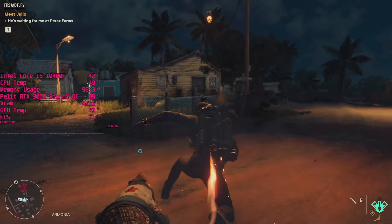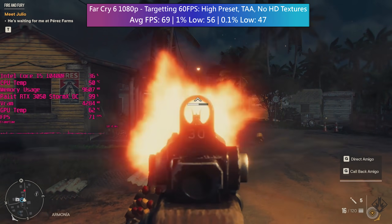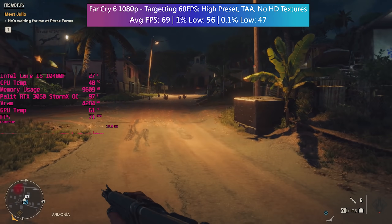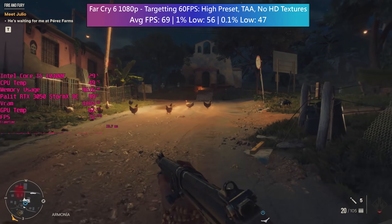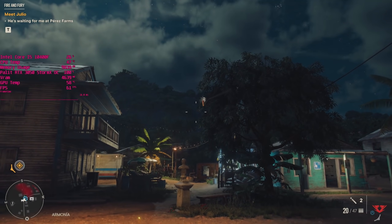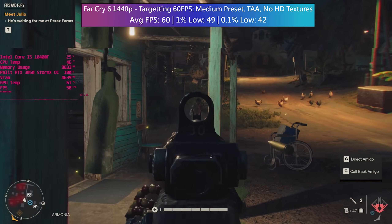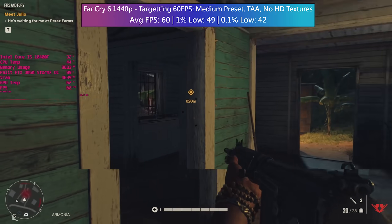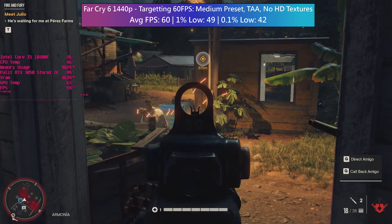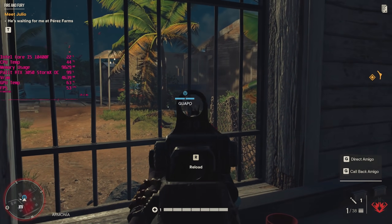For Far Cry 6 the high settings were more than doable for the 3050. 69fps was the average with respectable 1% lows following. The footage is taken from the first in-game island. For 1440p I dropped the preset to medium but kept TAA enabled. HD textures are disabled as I don't really see a point in using them, especially with an 8GB card and not at sub-4K — though performance may differ with them enabled.